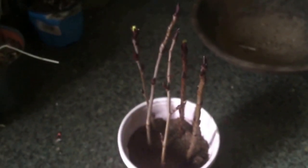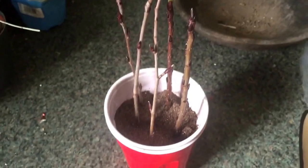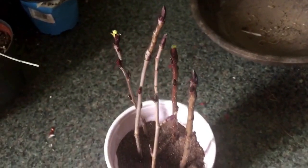Hey everybody, this is a quick video about some cuttings I took from my Aronia bush in my front yard. You can see here that two of them — actually three of them — are starting to show some green growth, which I'm really happy about.